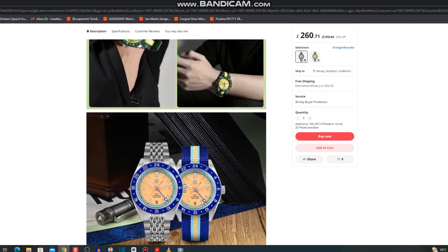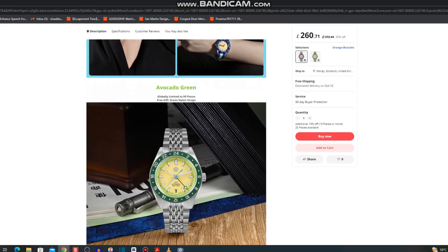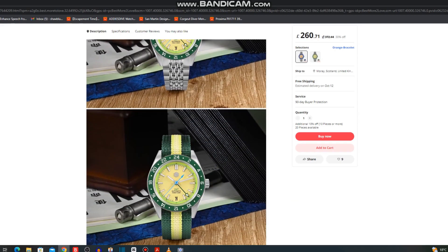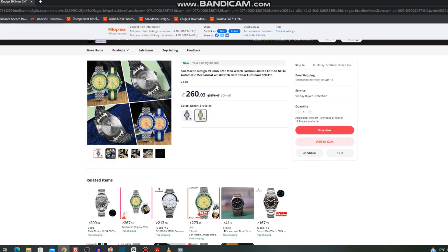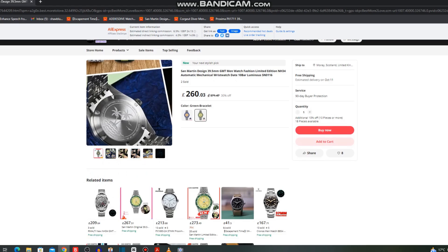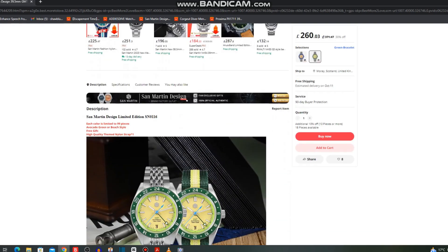There's a date wheel at 6 o'clock and of course it's the GMT NH34. It's priced quite heftily but there are only 99 pieces of each colour, so that's why they're asking that price — might be something to wait for in the next sale. And as you can see on the case back, they've even got a bespoke engraving with palm trees. Really cute, even if it's going to be snowing here in winter.